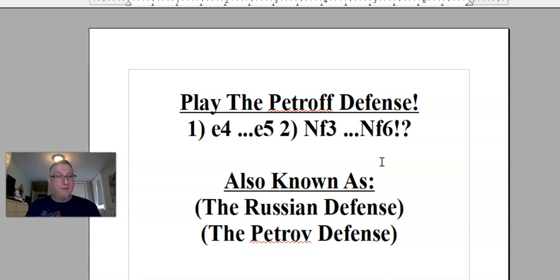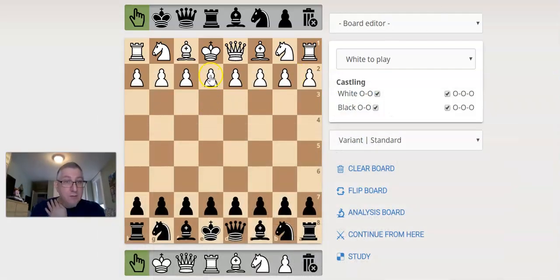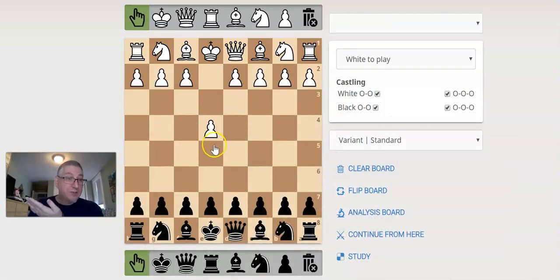You probably can just call it the Russian defense. Anyway, let's get to the actual position on the board. e4 — most common first move for white in chess.